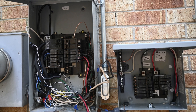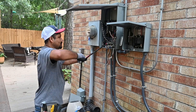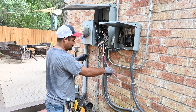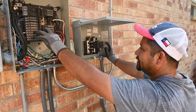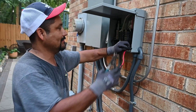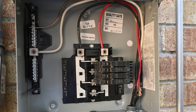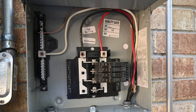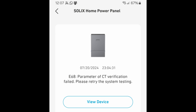Next came the hard part: segregating the circuits, identifying the wires, and running them to the sub-panel. Because my panel's wiring was about as neat as a rat's nest, Sergio had to take the main panel apart and reorganize the wiring. We transferred the circuits I wanted backed up to the sub-panel, then pulled the wire over to the home power panel — that connection was simple. Once all the connections were made, it was time to say a little prayer, turn the power back on, and configure the system settings. The app comes with a self-testing feature, which I ran.